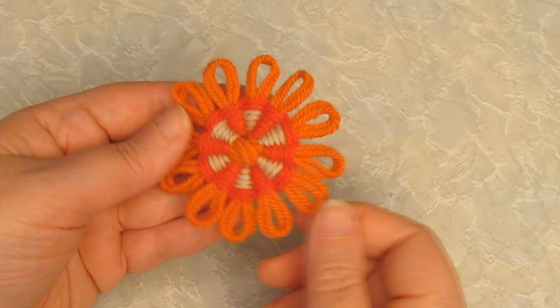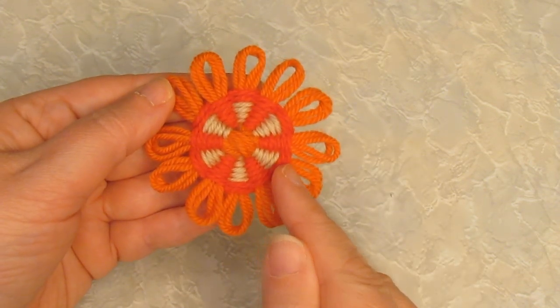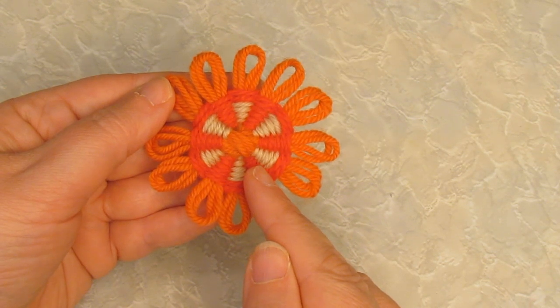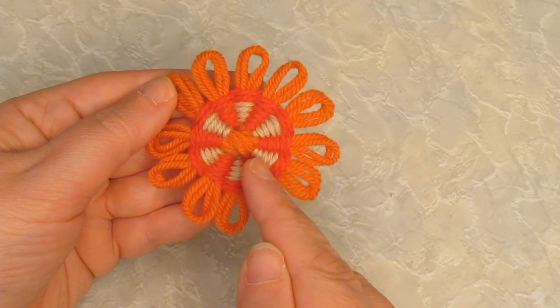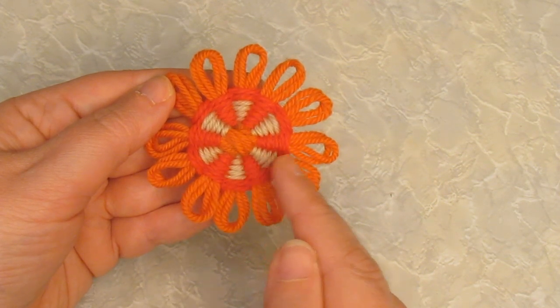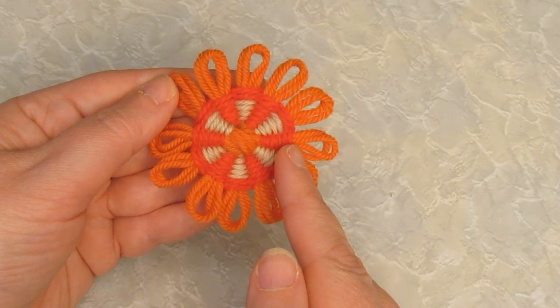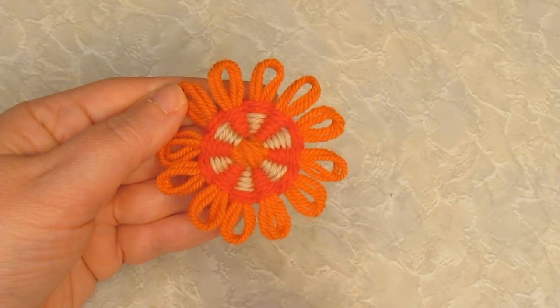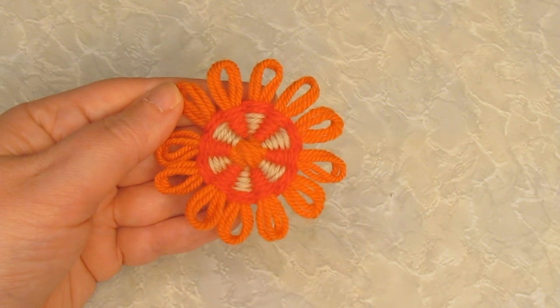Another style of flower you can make using this technique is one with vertical stripes. To do this you change the color on each round — so the first round would be brown, the next one red, the third would be brown, the next one red and so on — and this creates the vertical stripes. There's no need to cut the yarn between the rounds; just bring it up from the previous round that you used it on.